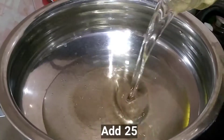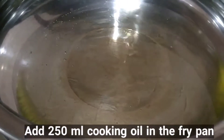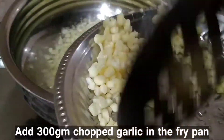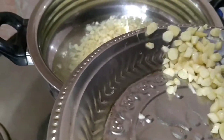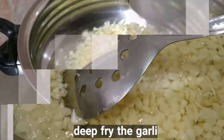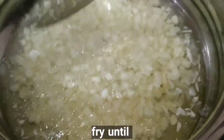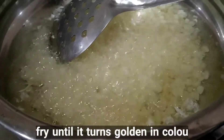Light the burner and add 250 ml cooking oil in the fry pan, then add 300 grams chopped garlic in the fry pan. Deep fry the garlic until crisp and set aside. Fry until it turns golden in color.